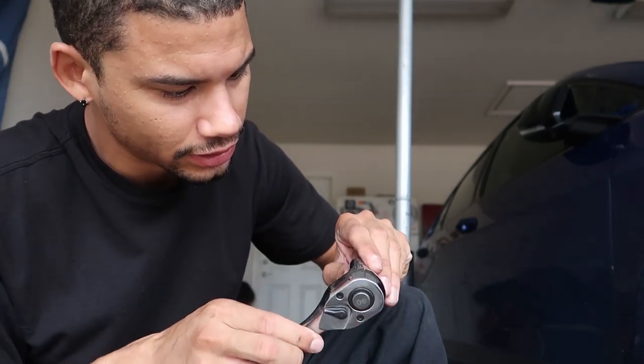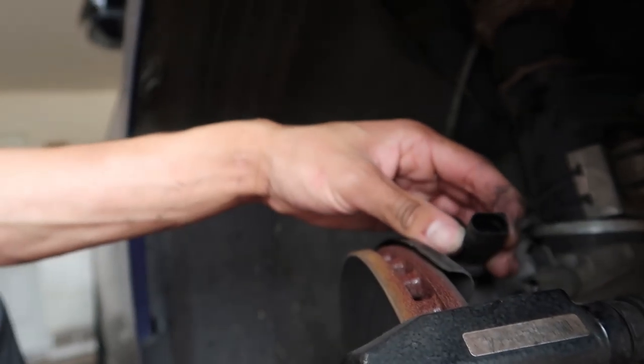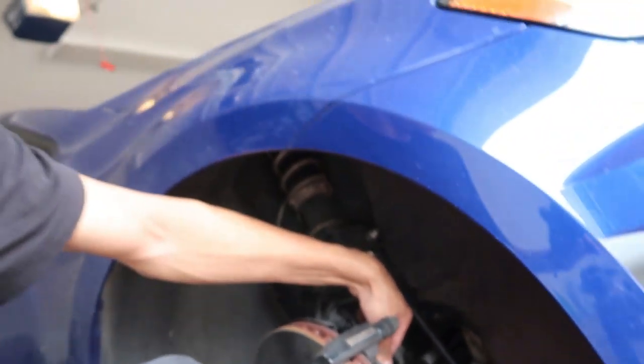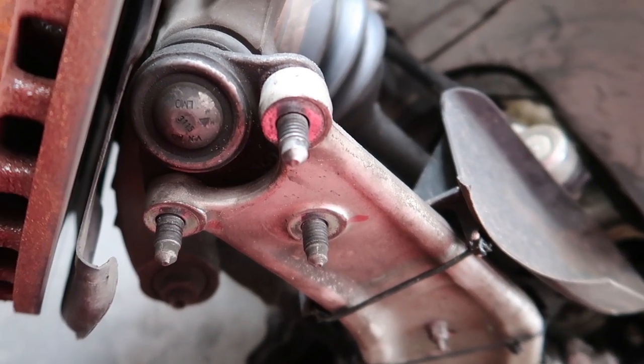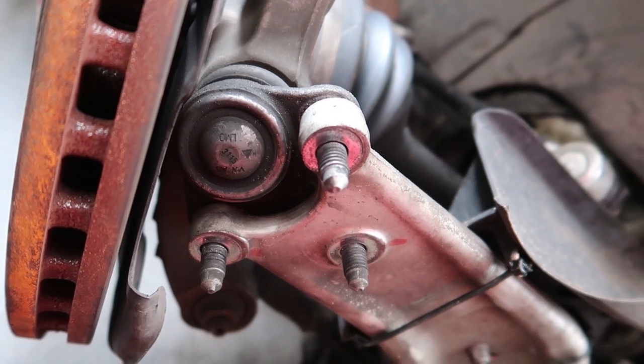I've got a 13-millimeter socket to take the brake caliper off, then we'll get the rotor off and deal with the three bolts on the bottom using an M12. I had to look at a video because I was confused. These caliper bolts are on there pretty tight — I had to turn the wheel out and stand on my tool to break them loose. Also, since this is the passenger side, you want to disconnect the brake pad wear sensor because you're taking the whole bracket off.